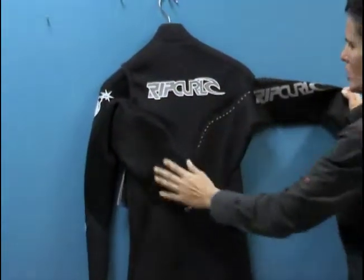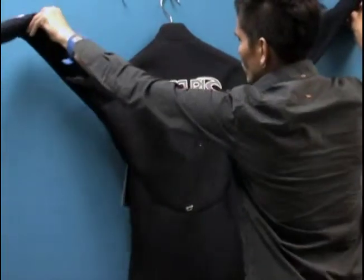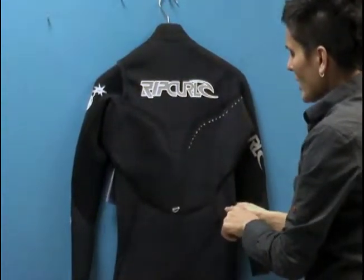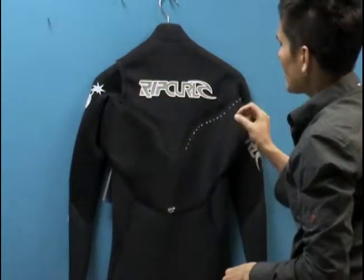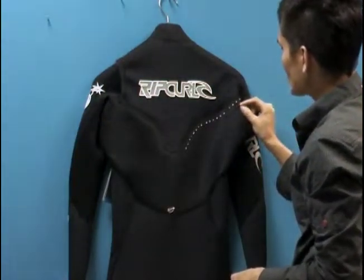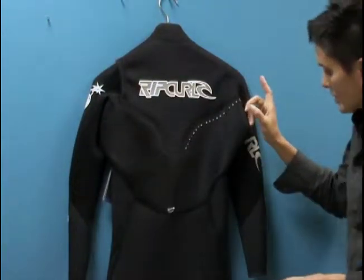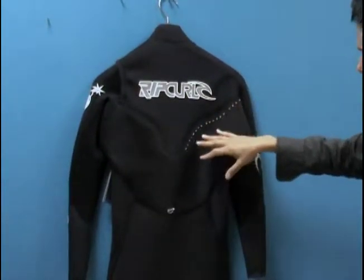You've got ultimate stretch technology — that's this giant panel here again with no seams — allowing you to really stretch out in the suit and feel natural. It almost feels like you don't have a suit on. The seams are glued and also stitched. These are watertight seams that don't use liquid tape, because liquid tape can limit the stretch, and this suit is all about performance. So no pinhole leaks without liquid taping — it keeps the suit warmer, lighter, and maximizes the stretch.